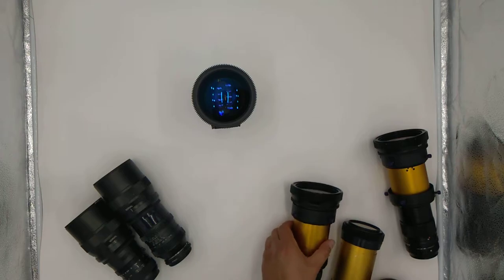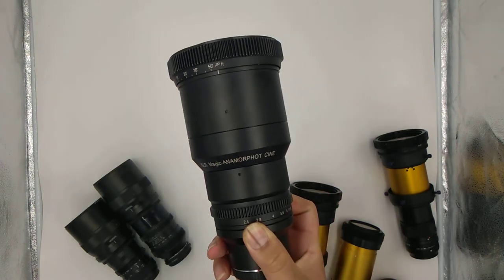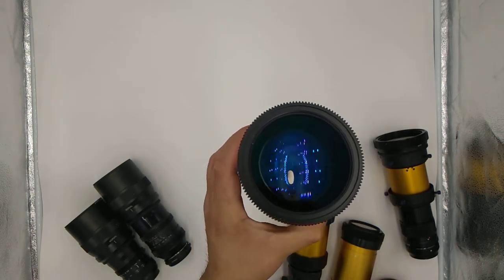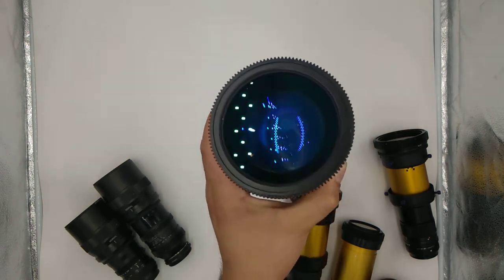This is just the SLR Magic anamorphot from my buddy Drew a while back. That's pretty much it for those — I may as well show you a few other rigs before I end this video.